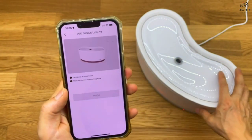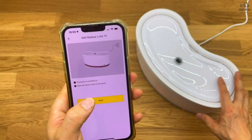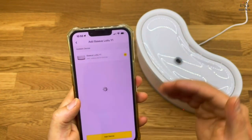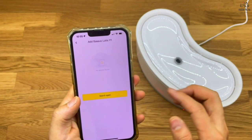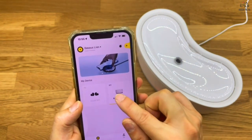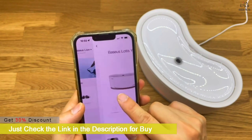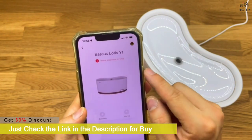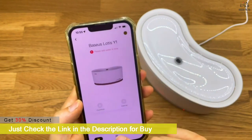This pet fountain comes with a 365-day guarantee. If you encounter any issues during use, simply contact our after-sales team and we'll be happy to provide a satisfactory solution. So what are you waiting for? Just click the link in the description and buy — get 30% discount. Give your furry friends the hydration they deserve with the Automatic Cap Control Pet Water Fountain.